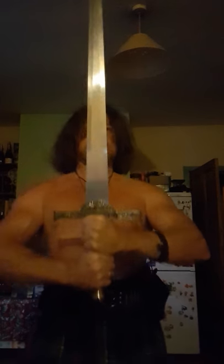So, claymore - what does that mean? Well, it means 'bloody great big sword' basically. It's from the Gaelic word 'claidheamh mòr' - claymore. That's a bit of trivia for you, a bit of ancient Gaelic.